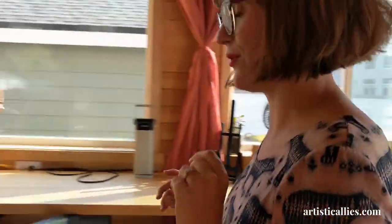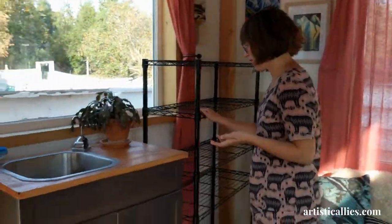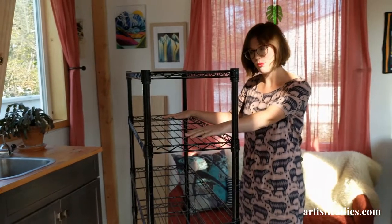I have a drying rack over in the corner, also on wheels, which is really nice. That way when I want to work outside, I can just pull it out there and place whatever I'm working on out of the way.